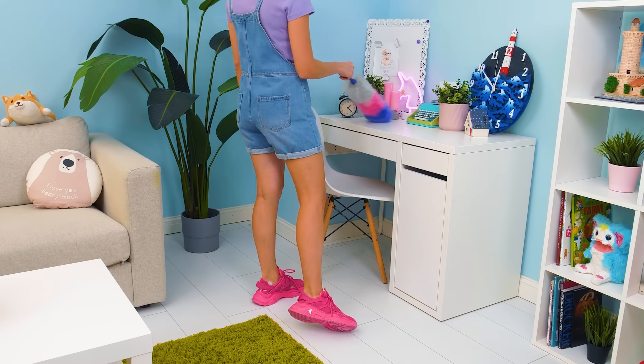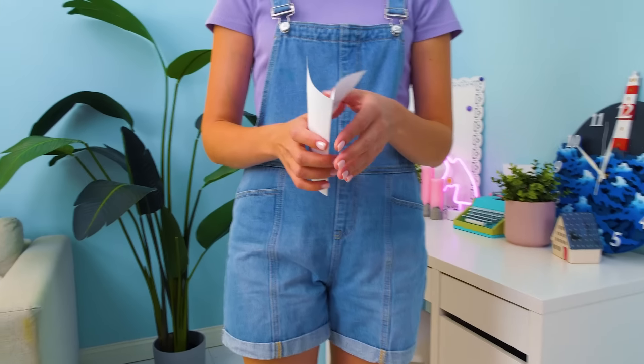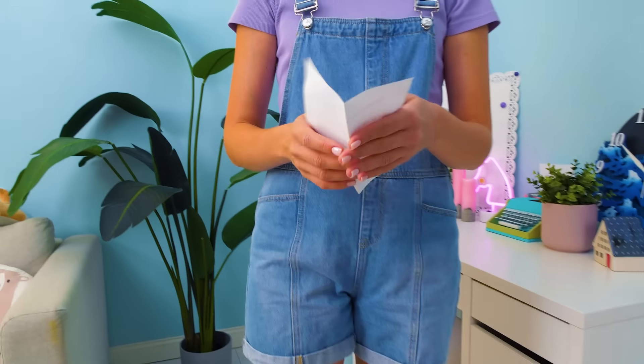Oh no! Help! Hurry! Where is it? This isn't right! Who are you? How did you get here? What's this?